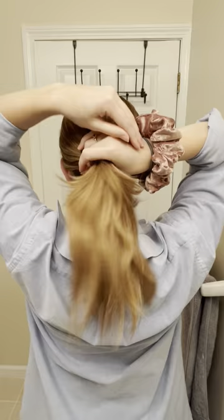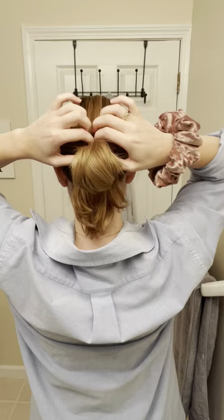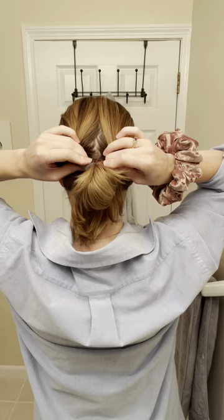Here's a one-minute hairstyle using a big old scrunchie. You're gonna act like you're putting your hair in a ponytail, but don't pull it all the way through. You want this little messy bun. Then you're gonna go to the top of your head and start pulling the hair apart so you create this little hole.